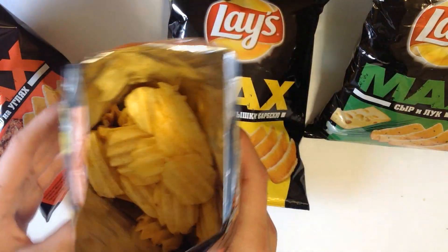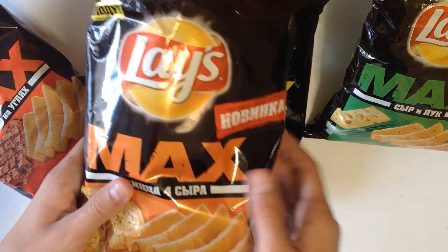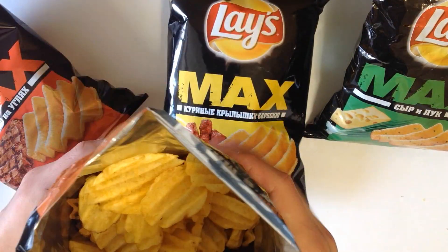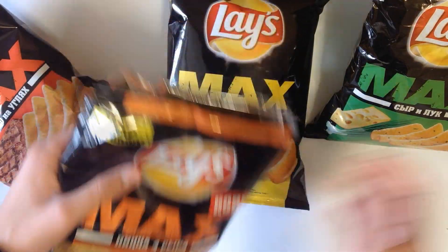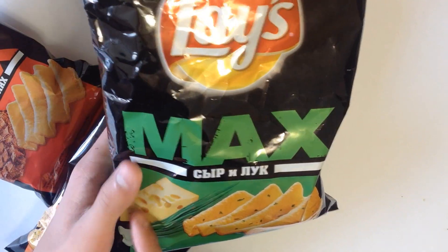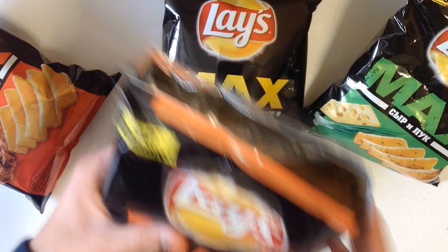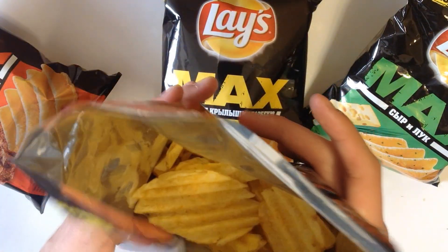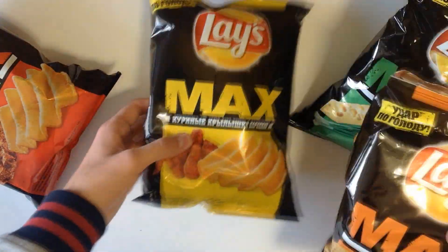I don't really like four cheese pizza very much, so I don't think these chips are so great. It's tasty, but not that much. It's just cheese, cheese, cheese and cheese. With the cheese and onion flavor you have onion and different flavors apart from cheese, but here it's only cheese. So this one I won't recommend to everyone, because I don't think it's really tasty and I won't buy it again in the future.